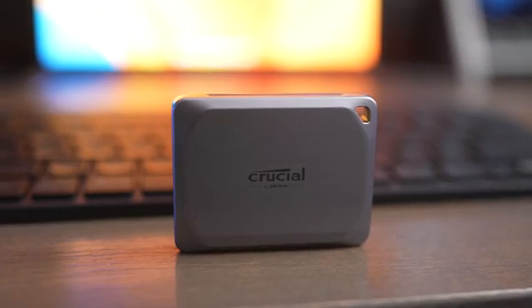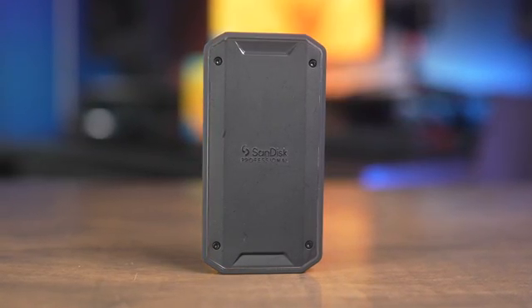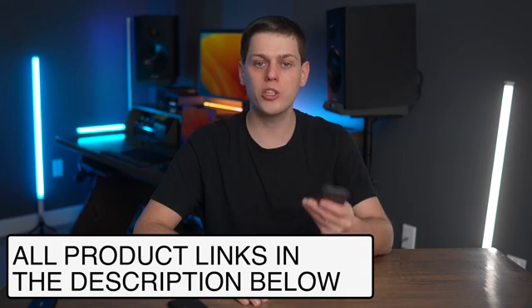If you want to spend more money, skip the dual lane drives entirely. Either buy the USB 3.2 single lane drives if you're on the cheaper end as a consumer, or if you're doing this every day and need faster performance, go ahead and buy a Thunderbolt drive like the SanDisk Professional Pro G40. There will be more USB 4 drives on the market soon and those are also worth considering, but Thunderbolt 3 and Thunderbolt 4 drives by SanDisk are among the best available right now.